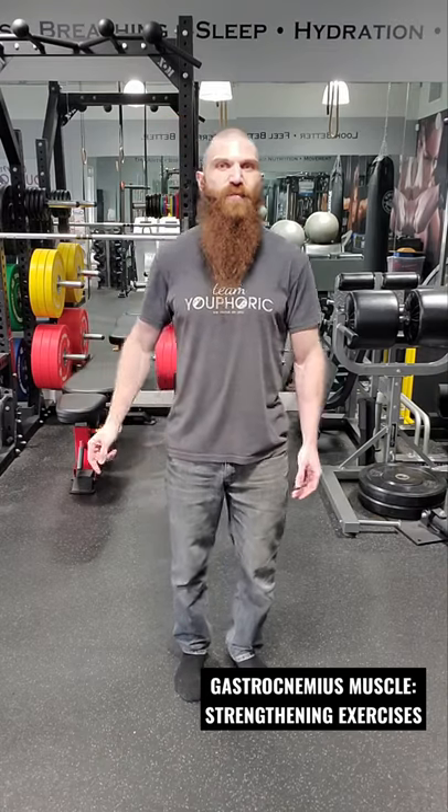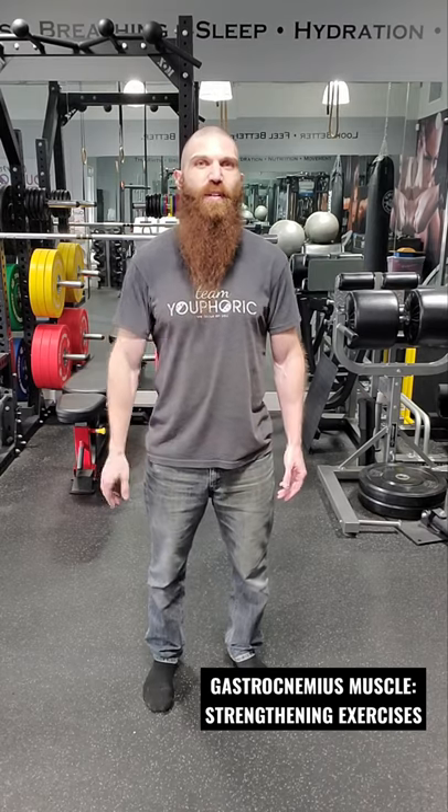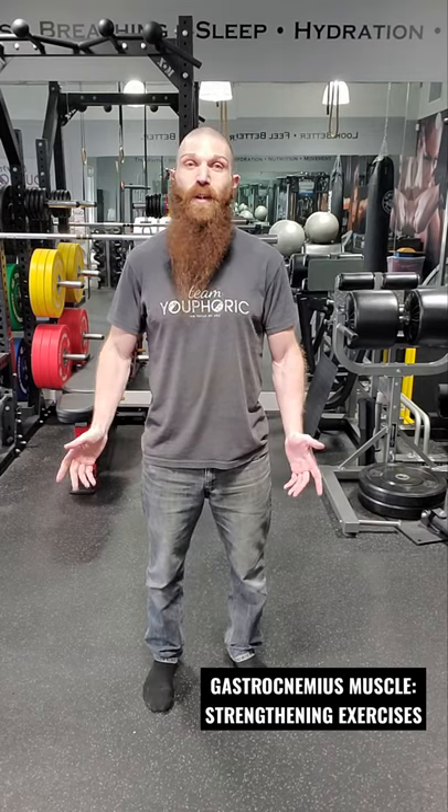Those are the strengthening exercises for the gastrocnemius muscle. Tomorrow I'm going to take you through the myofascial stretching exercises for the gastrocnemius muscle, so be on the lookout for that tomorrow at 8pm.